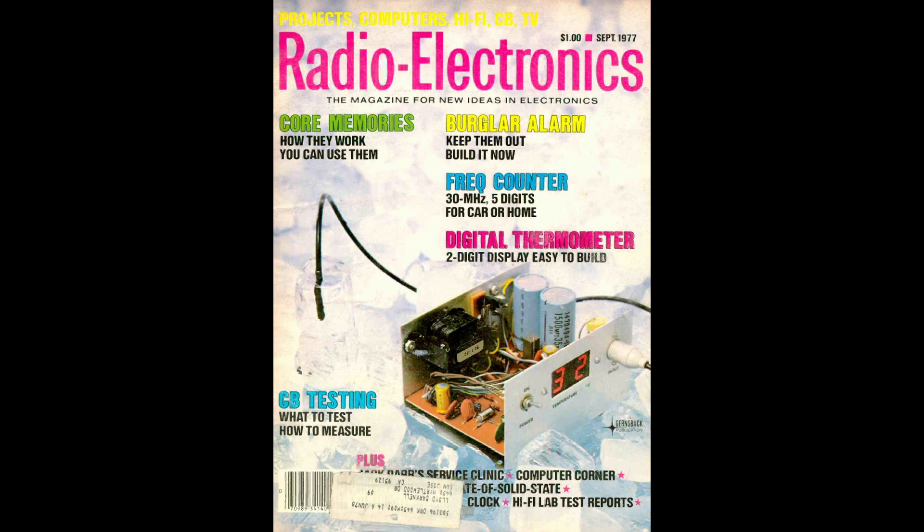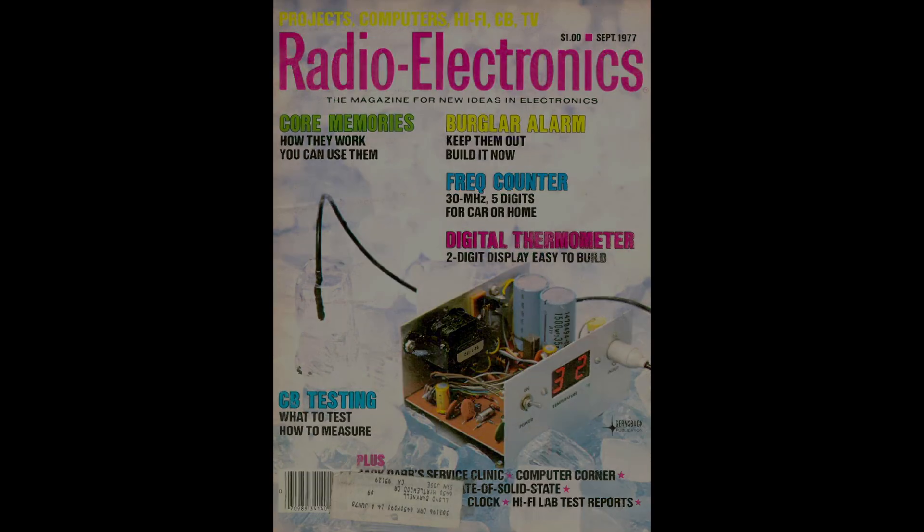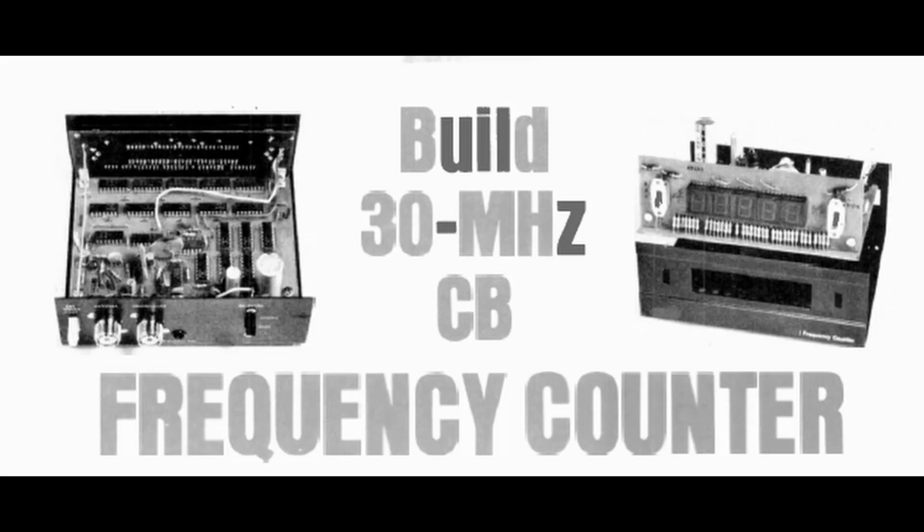Doesn't everybody want a CB frequency counter? That's what we're going to build today. This comes from Radio Electronics magazine, September 1977. I think the 70s were the height of CB radios — looking at magazines from back then, there was a lot of CB-related stuff. What this does is show you the frequency you're transmitting on — not on the receive end, but when you transmit.